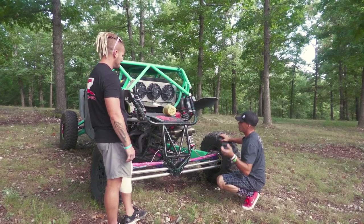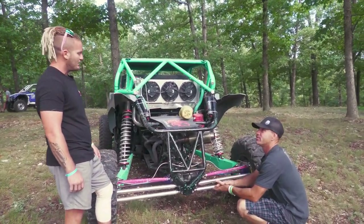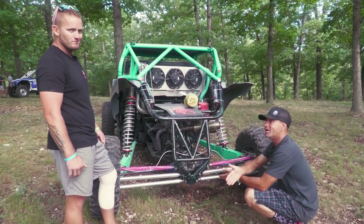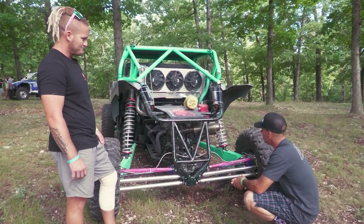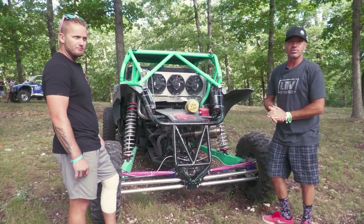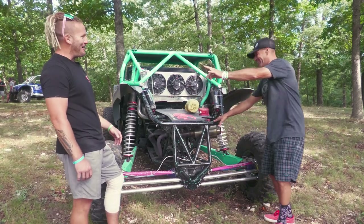Some people are probably going to ask why it's sitting so low right now — well, he just got here. It was a mad dash to get here to Mid-America; it's a long trek from Utah to Oklahoma. It still needs a few things tightened up. It's set low because out here it's all short course — no big jump — which means this thing is going to go back on the trailer.